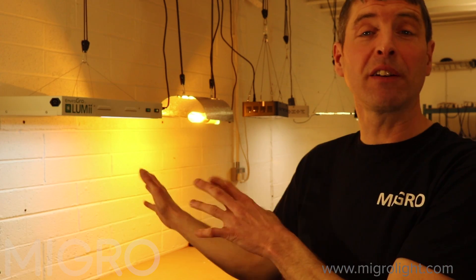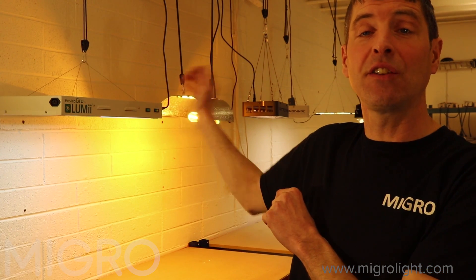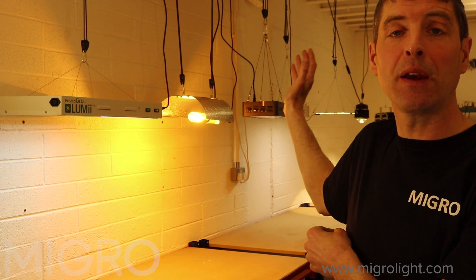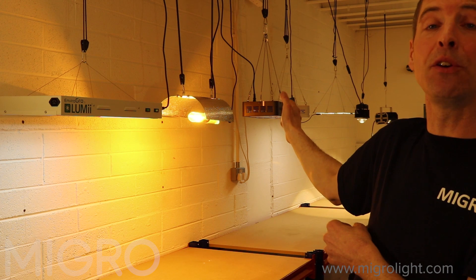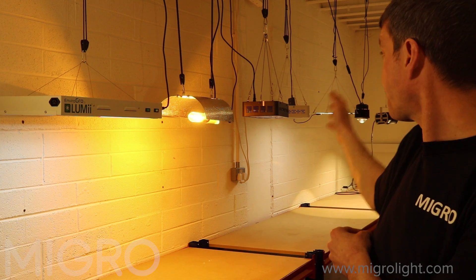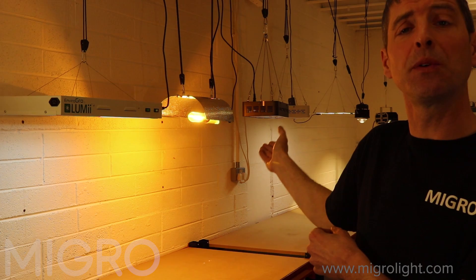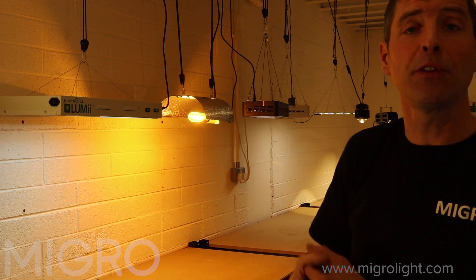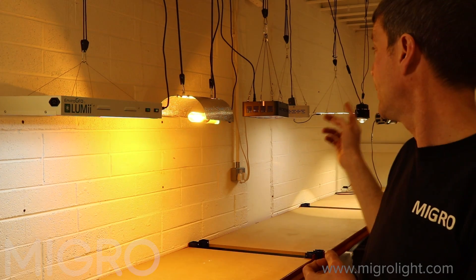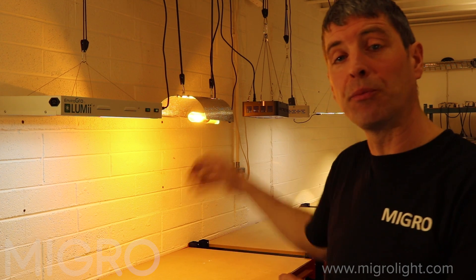We have some older technology: T5 fluorescents, a digital HPS setup, and some budget red-blue panel LEDs including a Mars Hydro and Viperspectra. We've also got some of the newest best technology available — a panel full-spectrum light from Horticultural Lighting Group, the QB series, a COB LED from Optic One, and our own MyGrow 100.